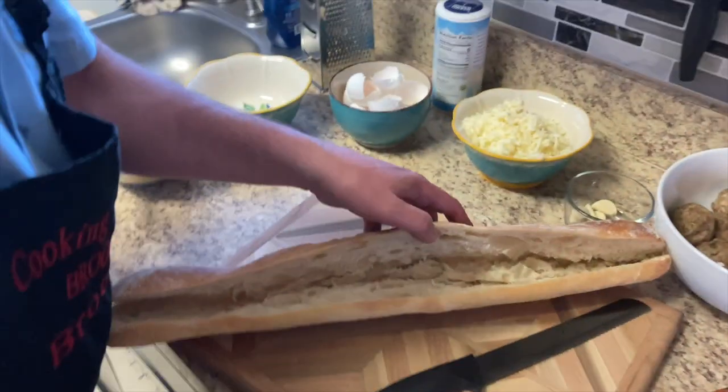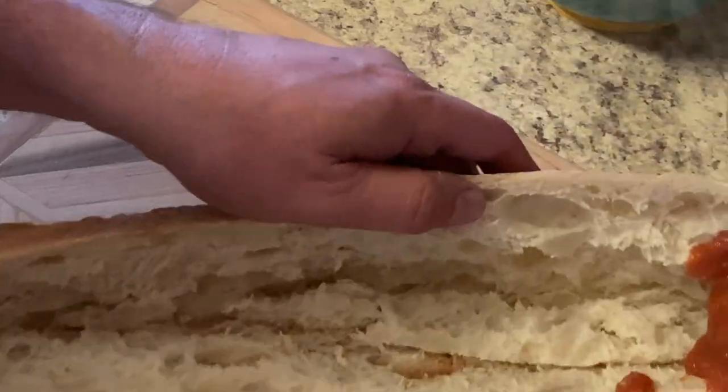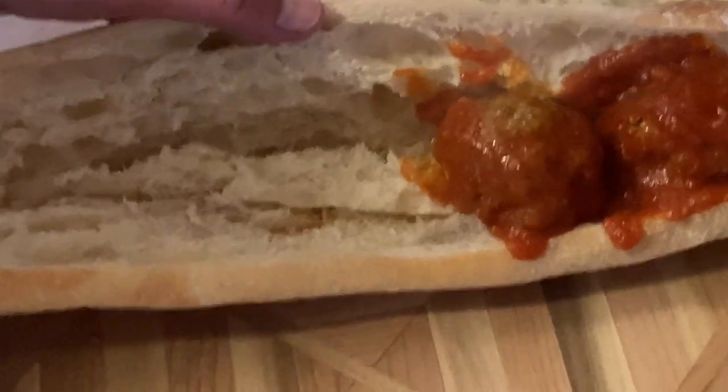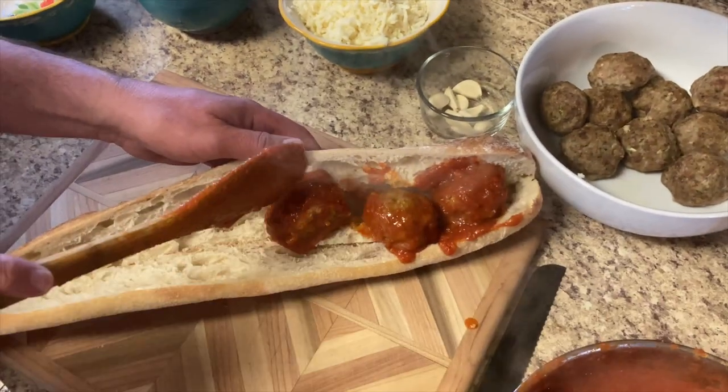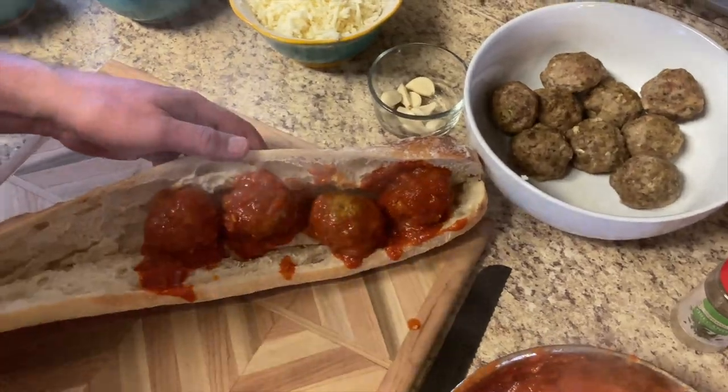Go ahead and put some meatballs in here. Loading them in there — they've all swelled up. I got the gravy too.